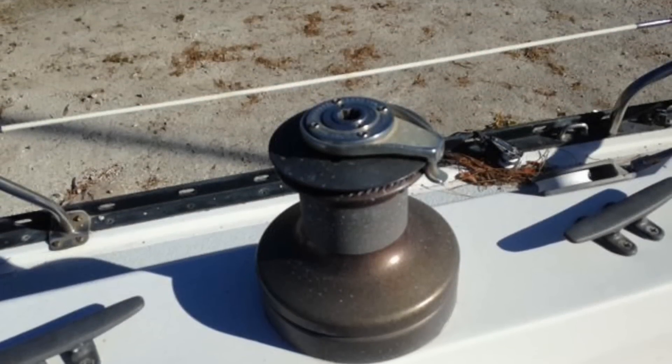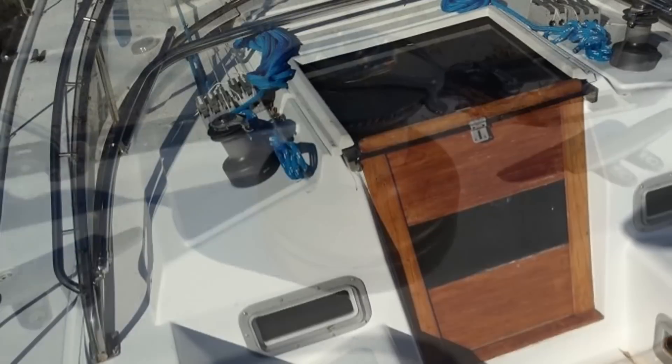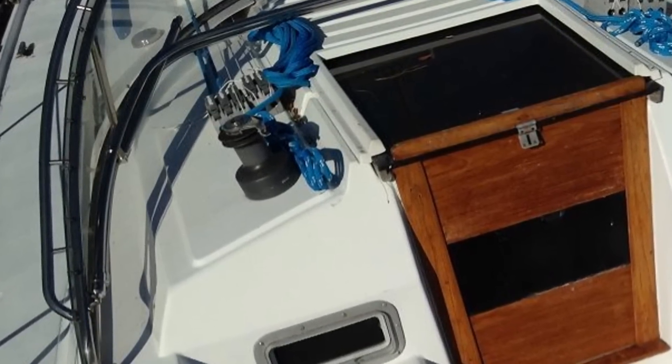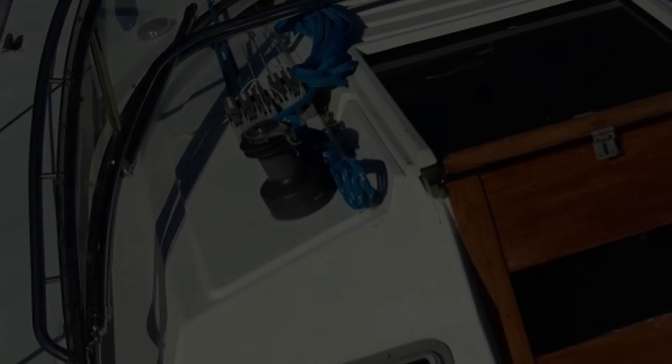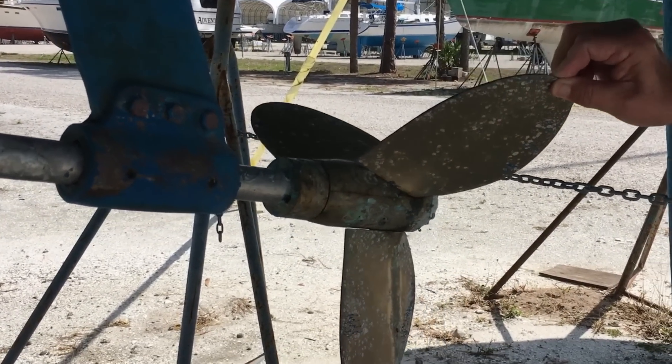There are several winches around the cockpit area and to the left and right of the companionway on top of the cabin. All of these are self-tailing winches, which help make sailing a little easier. If they weren't self-tailing, I would have replaced all of them with self-tailing winches during the refit.